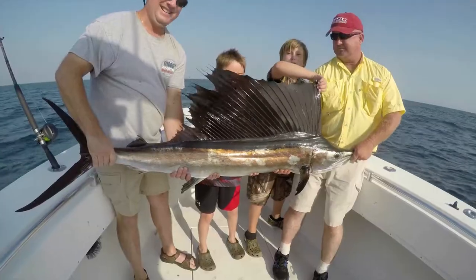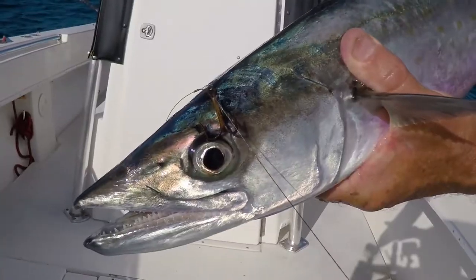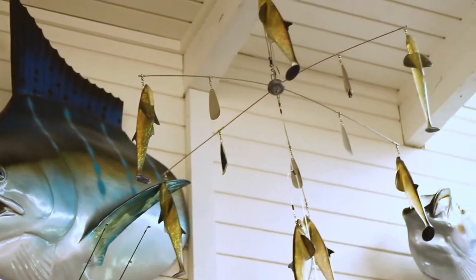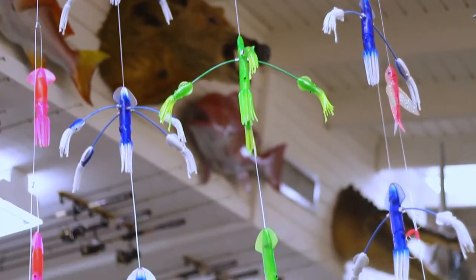I'm always looking for ways to catch more fish, and I thought what would be good is a big teaser to bring up fish when I'm trolling for kingfish. People trolling for sailfish and marlin and stuff like that use these dredges — it's like a big umbrella rig of bait.